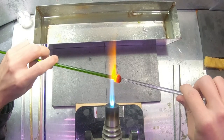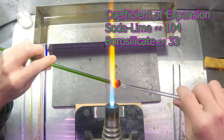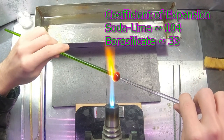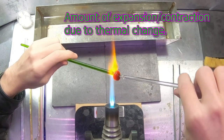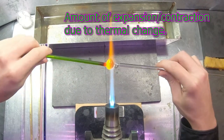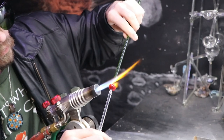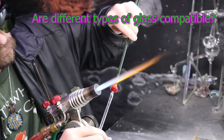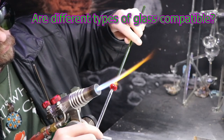Soda lime does have a high coefficient of expansion — 104 — compared to borosilicate, which is 33. The coefficient of expansion describes how much a material will expand or contract due to heat or thermal energy. One of the consequences is that you can't really use two different types of glass that expand at different rates together.